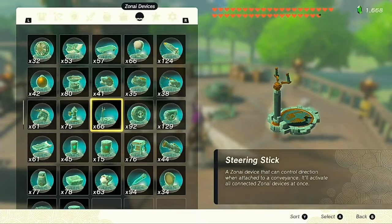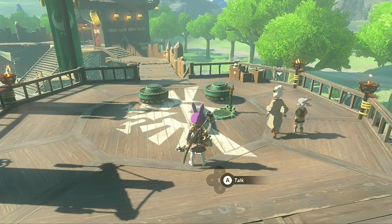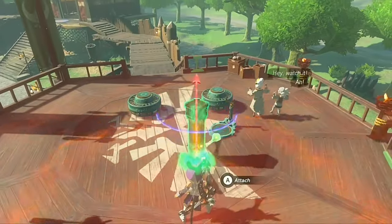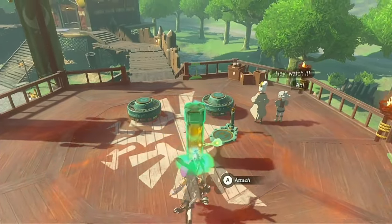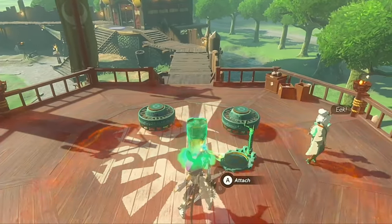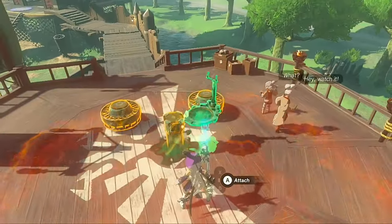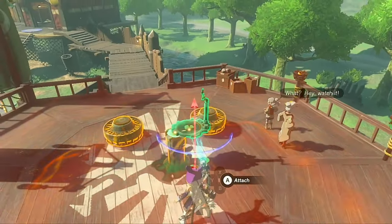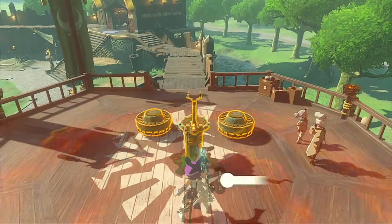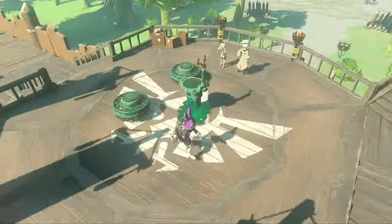Now we're going to use one more device to help us out — a stake! You don't need to use a stake, especially if you're earlier game and don't have any yet, but it certainly does help with keeping things straight and level! Once you have your stake out, rotate it to make sure one of the flat faces at the top are facing you, then go ahead and stick it into the ground like this! Now we're going to put the control stick on top! It doesn't have to be perfectly centered, but make sure it's oriented in the same direction as the flat face to help line up the fans next!